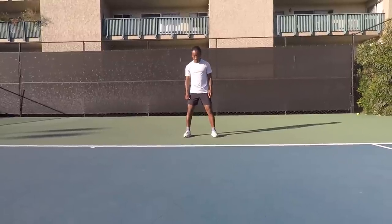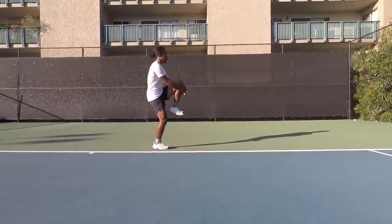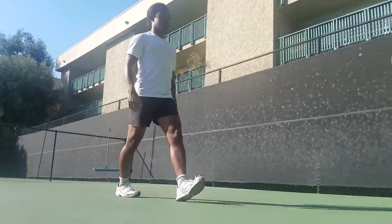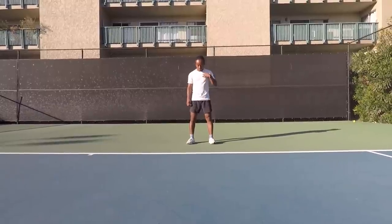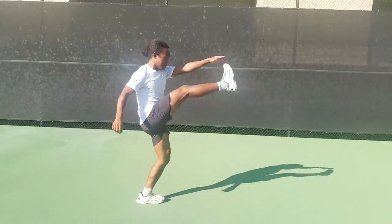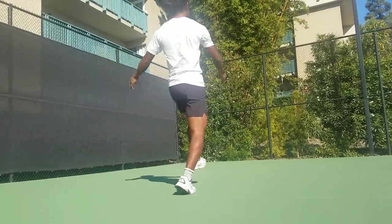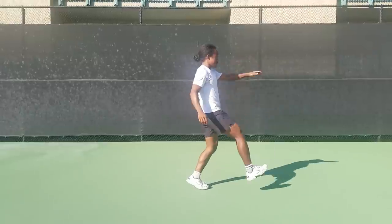For walking high knees, stand with feet shoulder width apart and bend your left knee up as high as you can without losing good posture. Step forward and switch to the other leg. Next is walking high kicks — stand shoulder width apart and kick your left leg up in front of your body as high as possible without bending your legs. As you kick, reach out with the opposite hand and try to touch your toes, then step forward and switch sides.